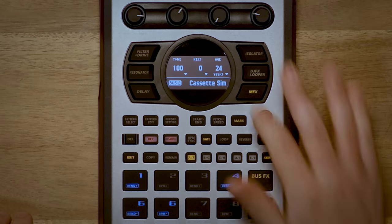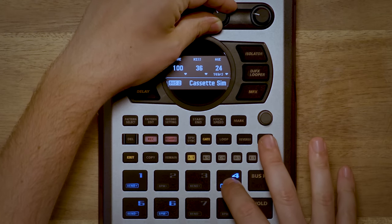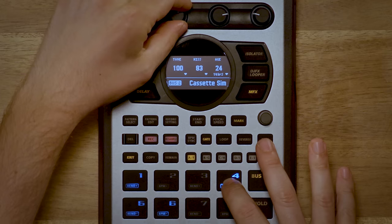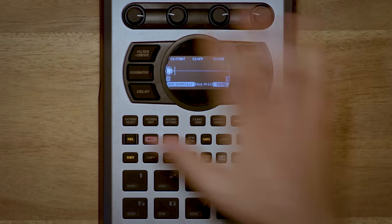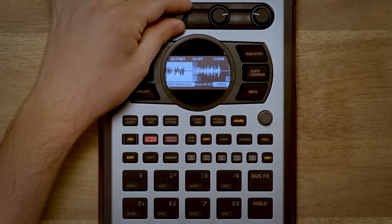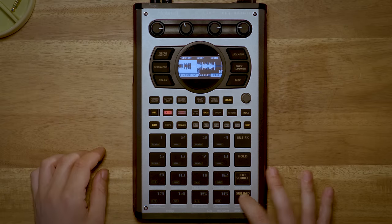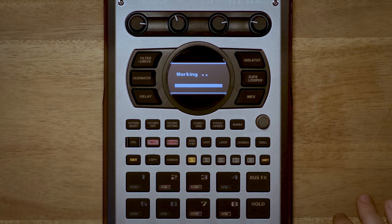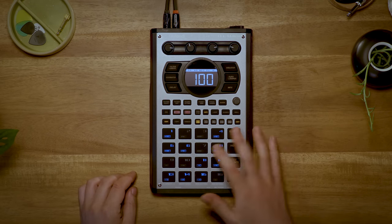Skip back sampling, on the other hand, is like always having a tape recorder in the background. That pattern that I just resampled — let's put a really aggressive effect on it, like the new cassette simulator. That has just been recorded. If I just hit the mark button, it'll go into the skip back mode, and I can preview up to 25 seconds in the past that can then be exported to a pad. Put it on pad 8. So now I have my original resampled pattern, and I have that affected pattern.